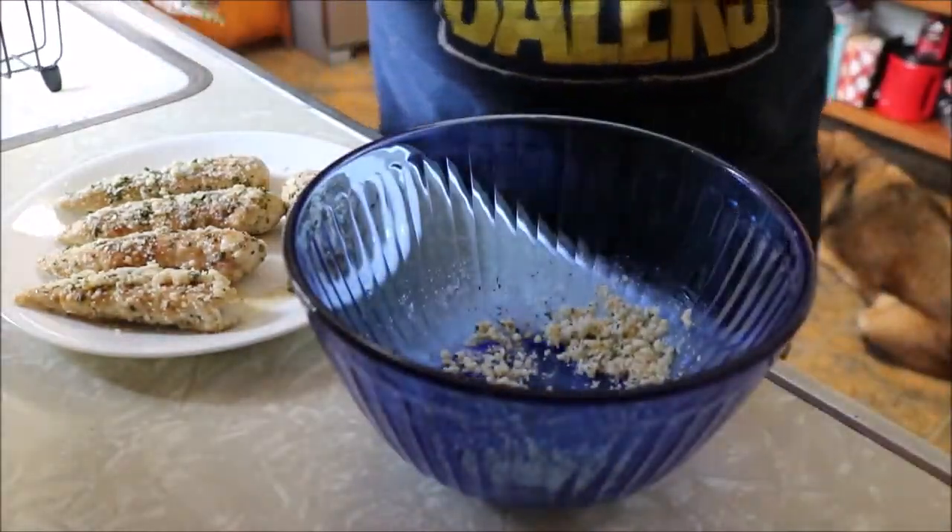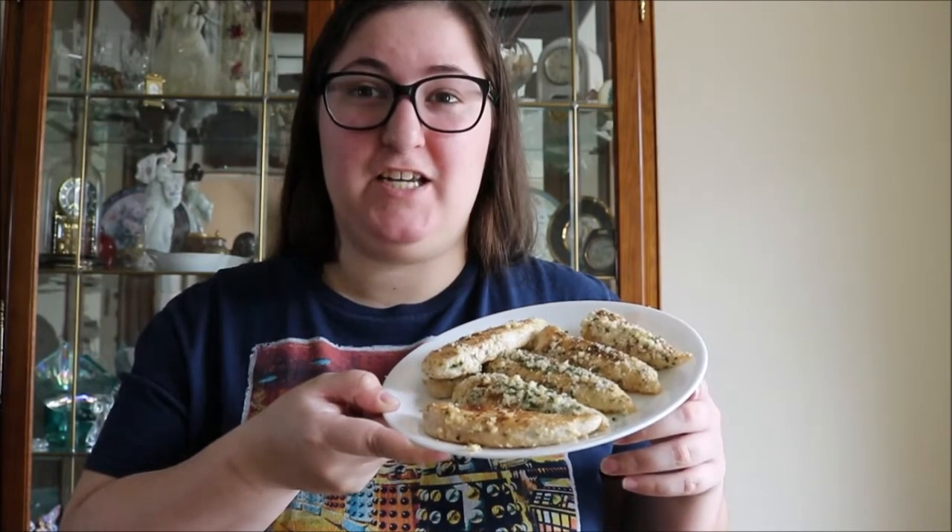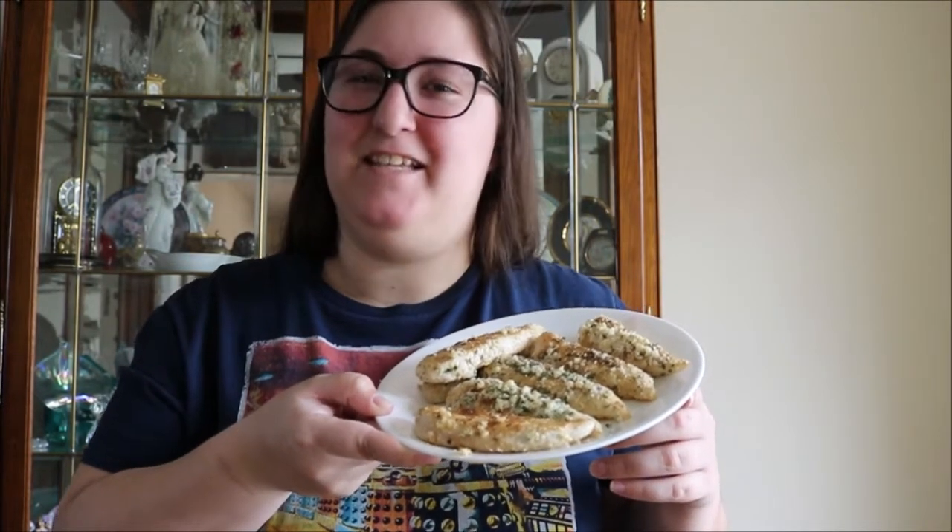And there you have it — garlic parmesan chicken tenders instead of wings. Oh, and my extremely hot mashed cauliflower. Just stirring the mashed cauliflower.